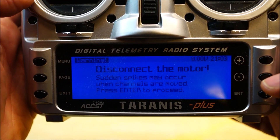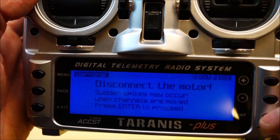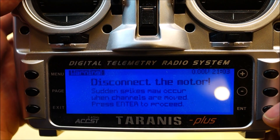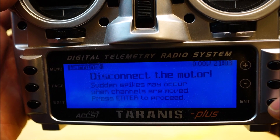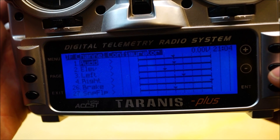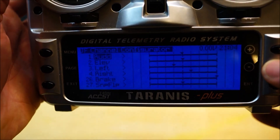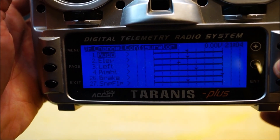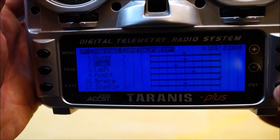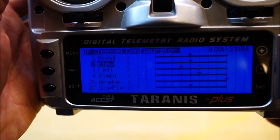We get this warning message because if we use this with an electric plane we can accidentally reverse channels or swap channels, and that could not turn out well with an electric motor suddenly starting to spin. So press enter to dismiss the warning message. This is a list of the channels on the plane. You can move up and down to select the channels. We want to reverse the elevator channel, so we press enter to edit the elevator channel.